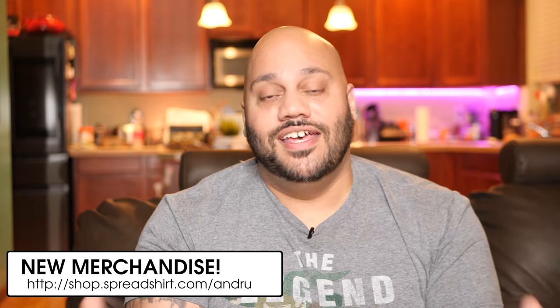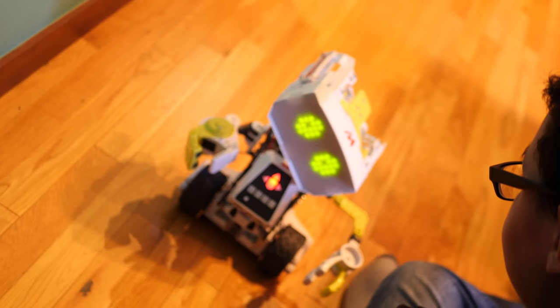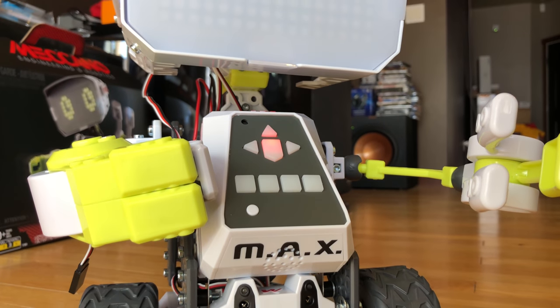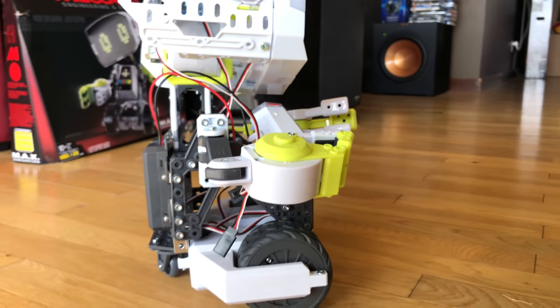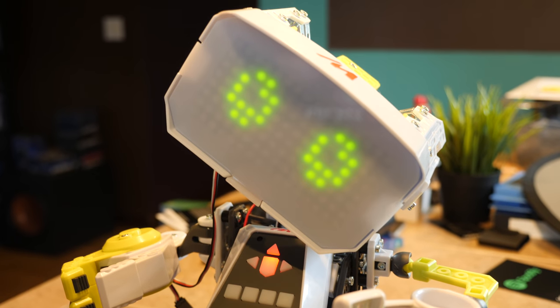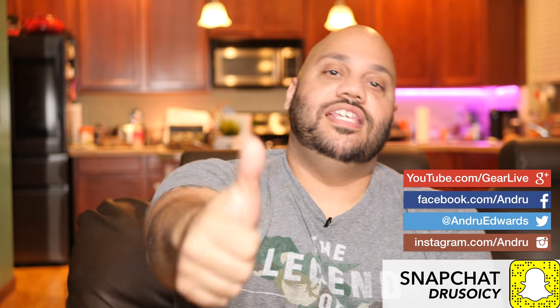The Mechano Max is a buildable robot aimed at children ages 10 and up. If you have children younger than that, it's not recommended to have them build this on their own — it may be an exercise in frustration for younger kids. If you want to pick up a Mechano Max of your own, I'll leave links down in the description below along with some other cool Mechano products as well. Any questions, drop them down in the comments below — I'll meet you there for further discussion. If you enjoyed this one, please do leave a like on this video. Don't forget to subscribe. Thanks so much for watching as always. I'm Andrew Edwards and I'll catch you in the next video.